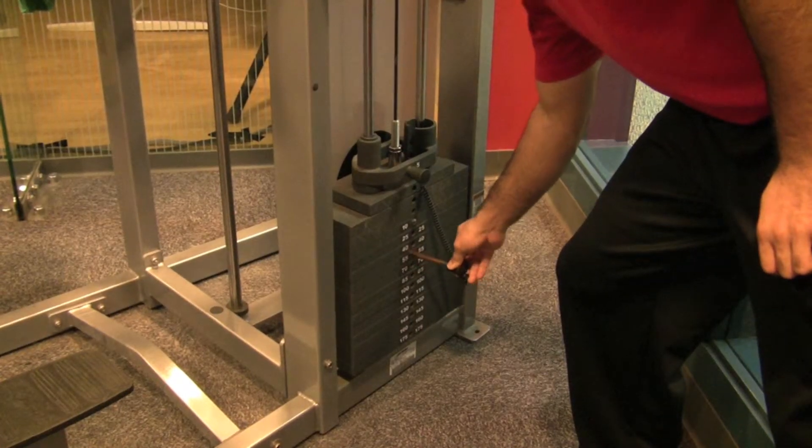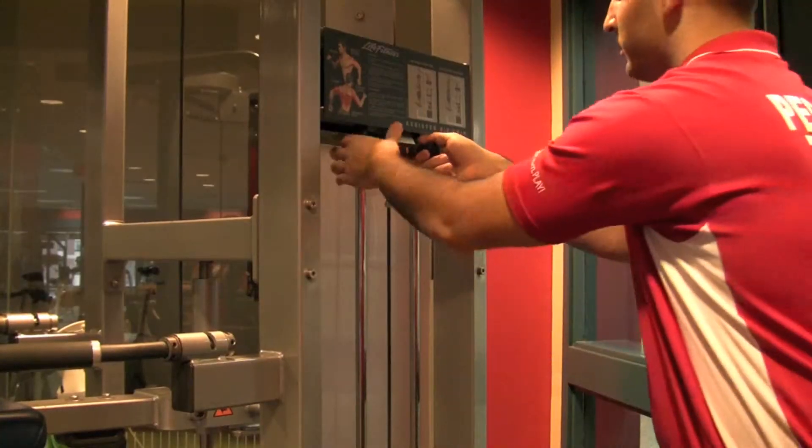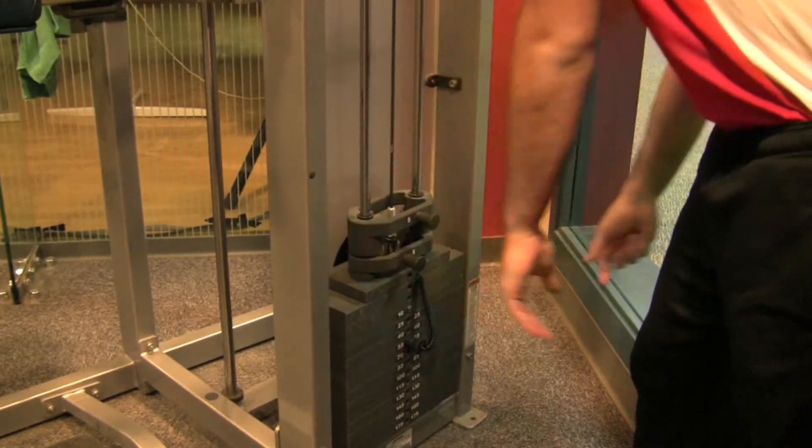To adjust your weight, pull out the pin and adjust accordingly. If additional weight is needed, drop down the five pound bar at the top.